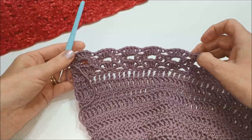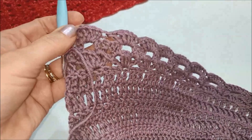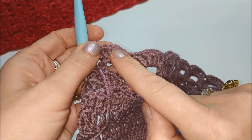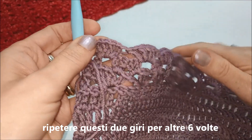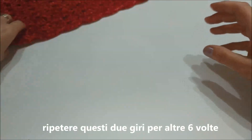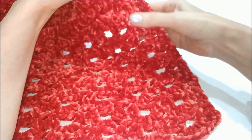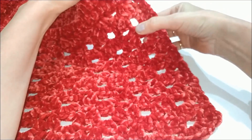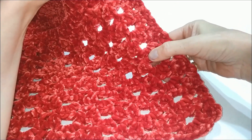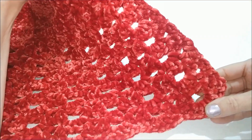A questo punto non dobbiamo fare altro che ripetere il giro con i punti a V e il ventaglietto per altre 6 volte. Una volta terminate le 6 ripetizioni, conteremo 8 ventaglietti in totale.